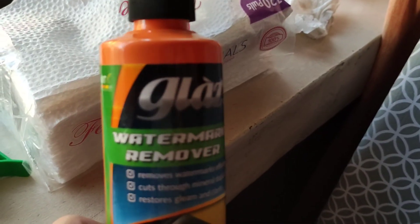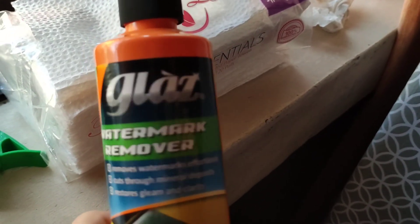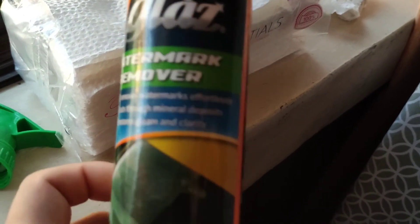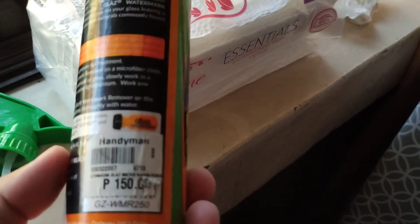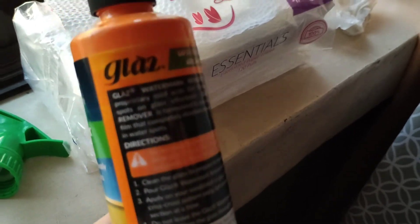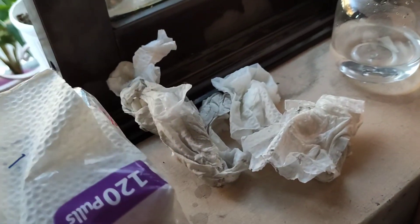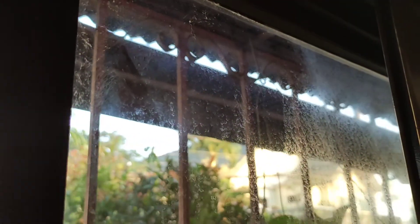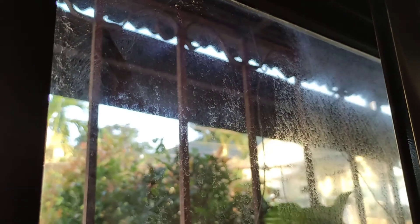Today we're gonna try the glass watermark remover. This one only costs about 150 pesos or 3 US dollars. I tried using it a while ago with some paper towels and we had quite good results, but I wasn't really satisfied, so we're gonna improvise.